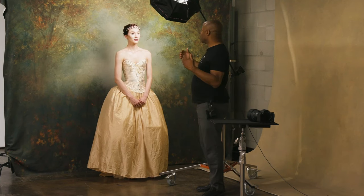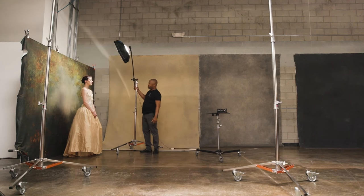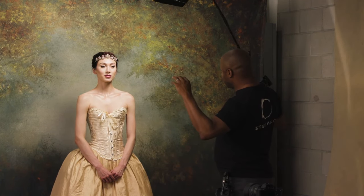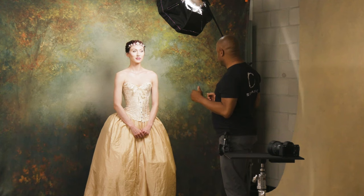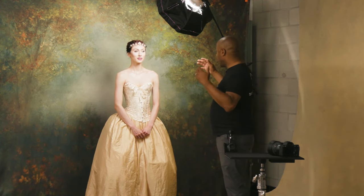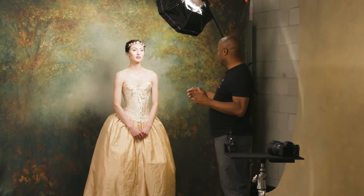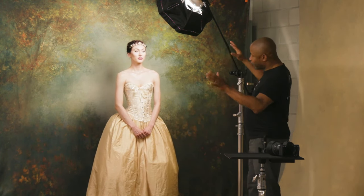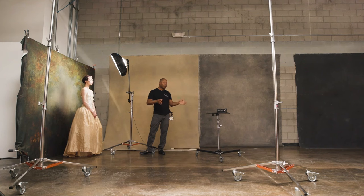One of the cool things about the Stellar Pro light is that you can see exactly what's going on with your lights as you're doing it. If I have the light way up, I can see I don't like it because I want to get the light more onto her face and see her catchlights. So I bring the light down, and now I can see the light coming into her eyes and getting catchlights. It's very intuitive — anyone can move the light until they get it right.